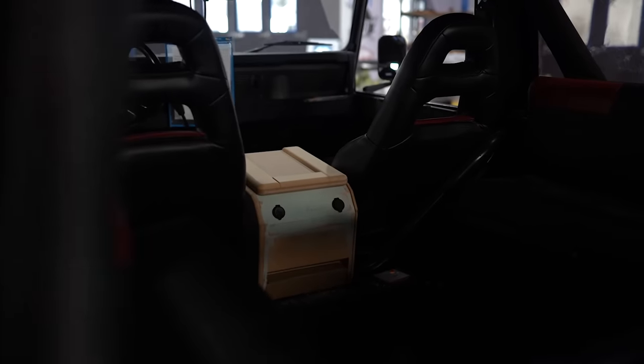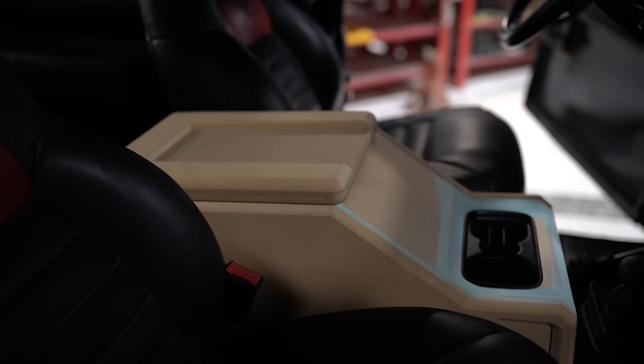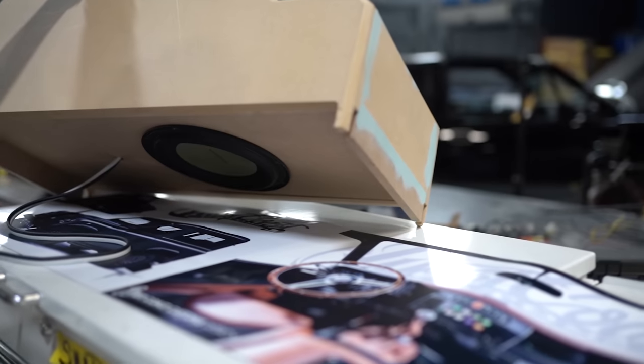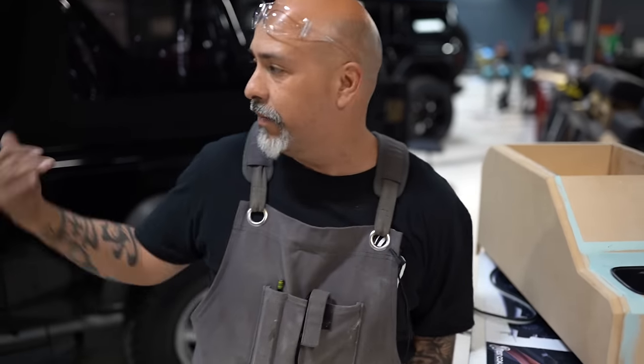We decided to start with the center console before we remove the seats and take them to the upholstery room. This is going to be the center console — cup holders, cell phone holder, USB port charger, and there's an actual subwoofer built into the center console. The whole point of redoing this Land Rover is to make it more futuristic looking, more modern, with a retrofit.